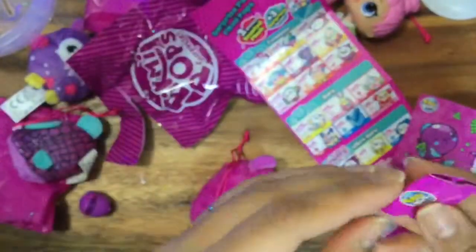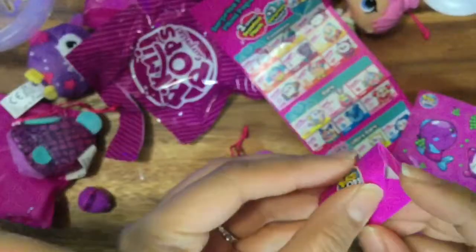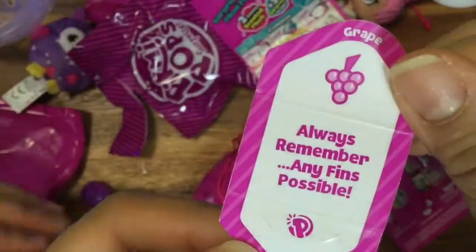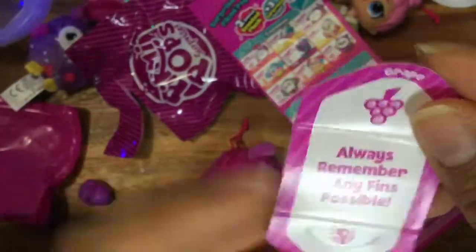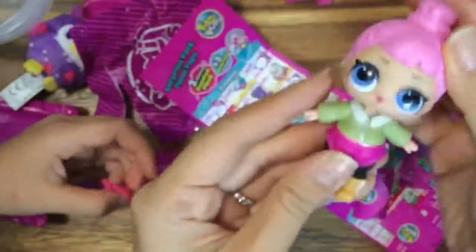Let's read Dollop's message. We already read that — "You're the cream of the crop." That means that you're the best. And always remember, any fins possible! These are so cute. I love this little present.